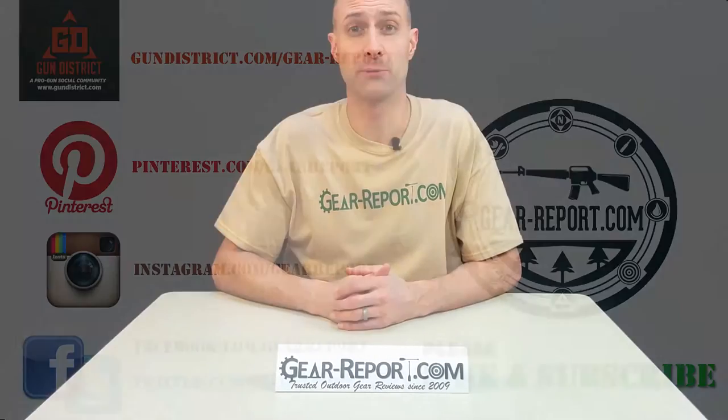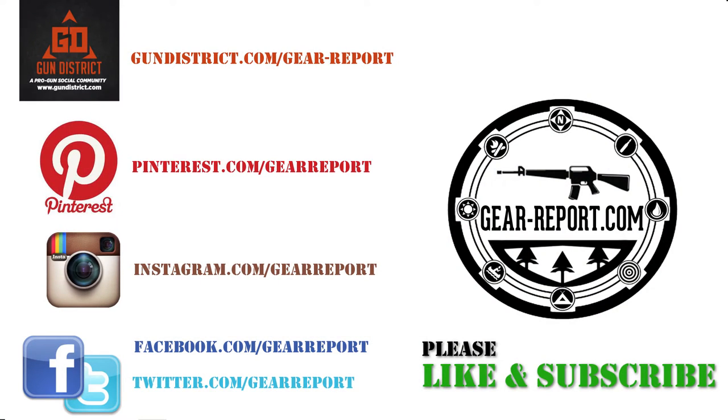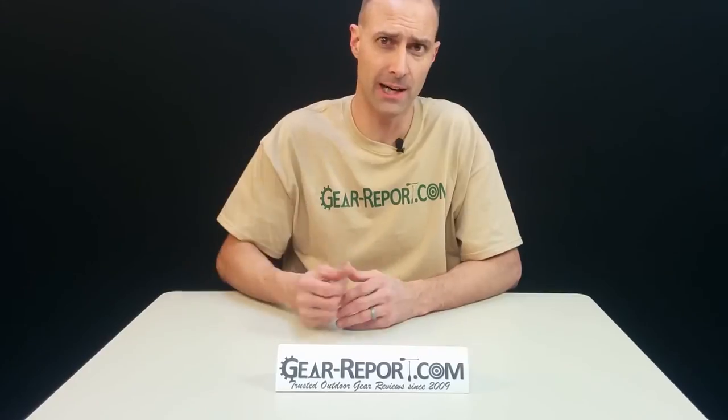Please subscribe to the GearReport.com YouTube channel, like us on Facebook, and check out our website for full written reviews as well as deals and coupons on outdoor gear. You'll find us at gear-report.com.